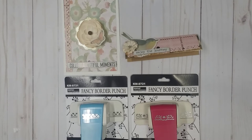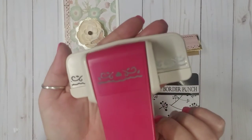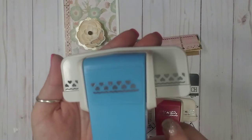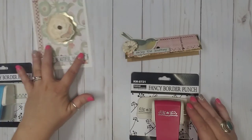These border punches cut through paper so smooth and so easy. The first border punch has this design here on it, and the second one has this super cute little design.